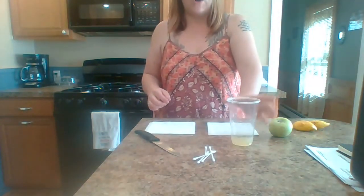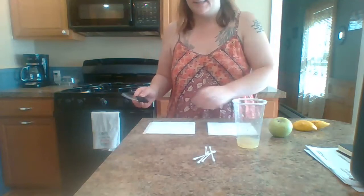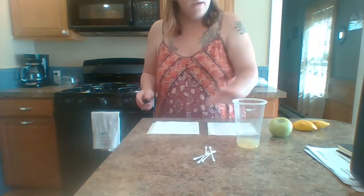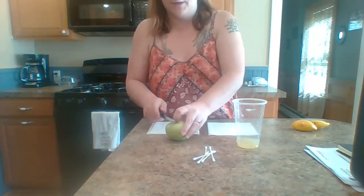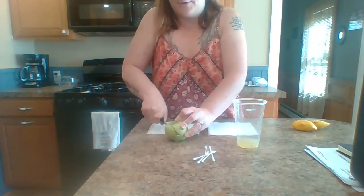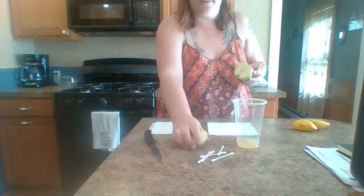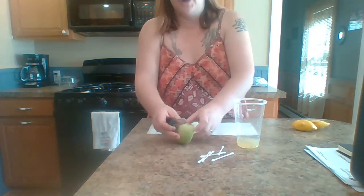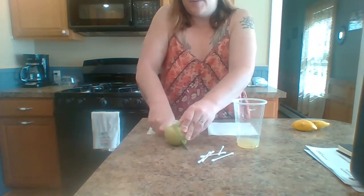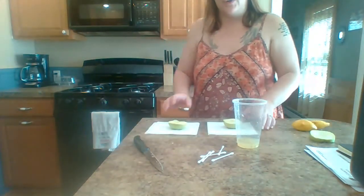Now we have our acid — our lemon juice. The next thing we're going to do is wipe the knife off. We're going to take an apple and cut two slices from it. I'm going to cut my first slice and set that over here, then cut my other slice, and we can discard the rest.